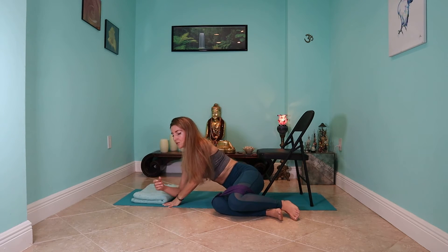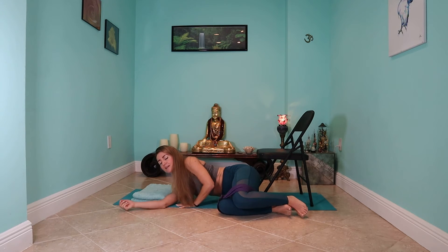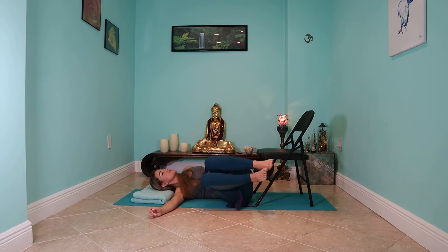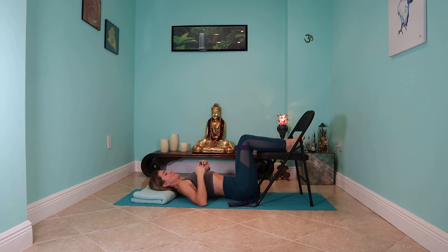Bring your pillow, and you can prop yourself on your elbow and let yourself down nice and slowly. You're basically starting by lying on your side, and then you want to roll gently onto your back. You might need to do a couple of adjustments here just to get your body in a nice straight line.